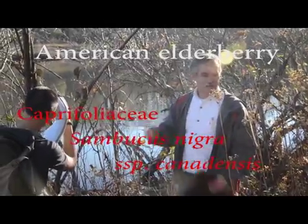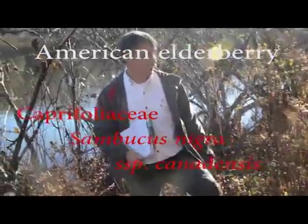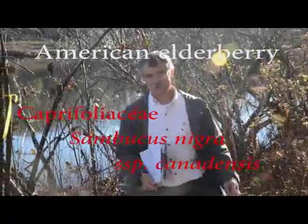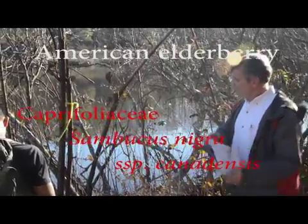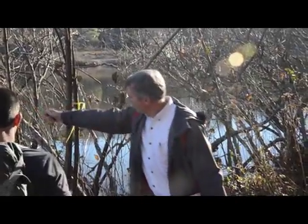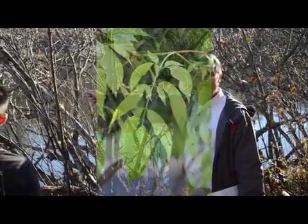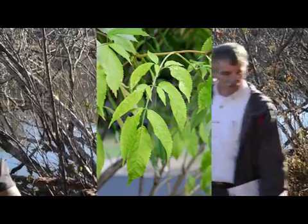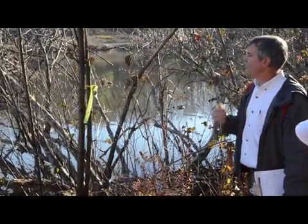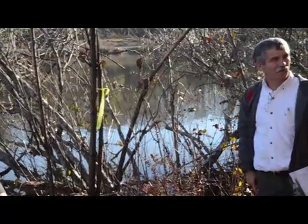This is an elderberry, in the Caprifoliaceae — which means opposite leaves. It has a compound leaf. You can see a few remnant ones leaning out over the water there. You don't have another Caprifoliaceae with a compound leaf.